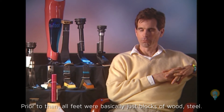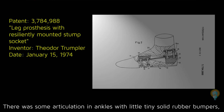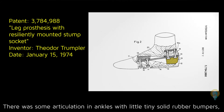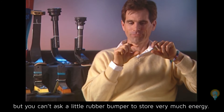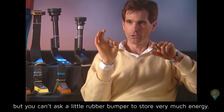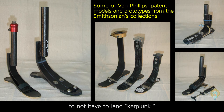Prior to that, all feet were basically just blocks of wood or steel. There was some articulation in ankles with little tiny solid rubber bumpers, but you can't ask a little rubber bumper to store very much energy. So the idea behind storing energy really did come from a strong innate desire to not have to land ka-plunk.